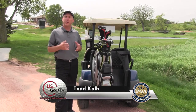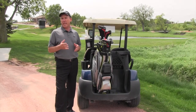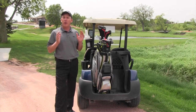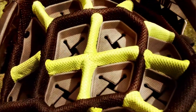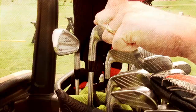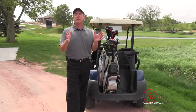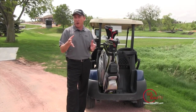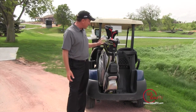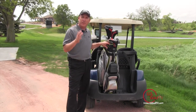PGA Professional Todd Kolb here with another PGA Pro Review. Today we're taking a look at the new Chamber Bag by OGO Golf. When it comes time to make a purchase on a golf bag, the first thing you're going to determine is am I going to look for a cart bag or a carry bag. This one here by OGO Golf is designed for carts.